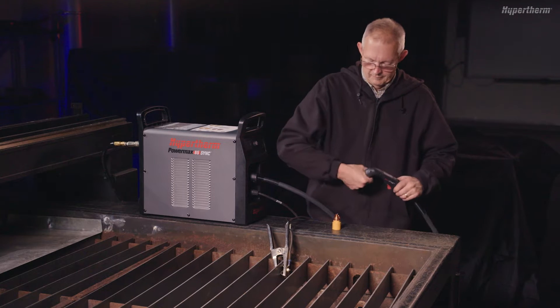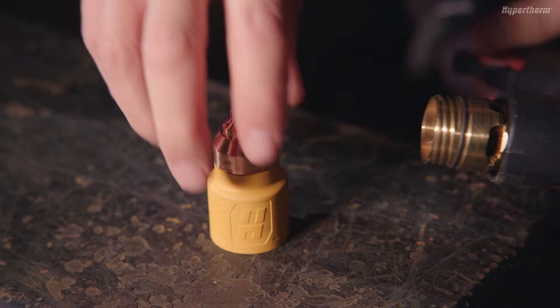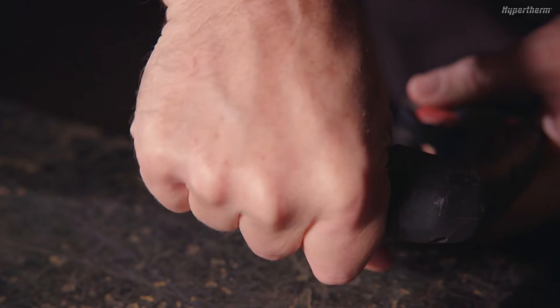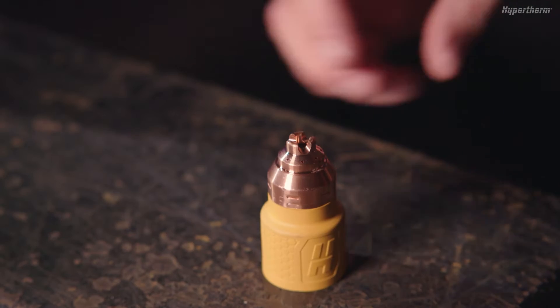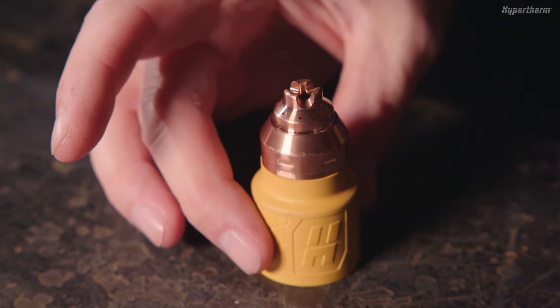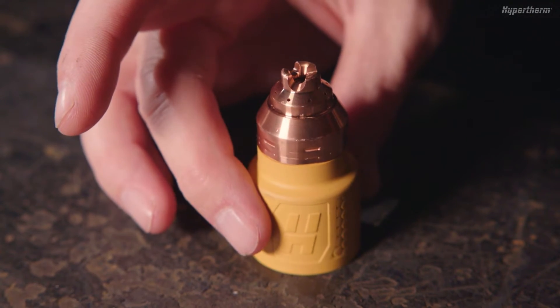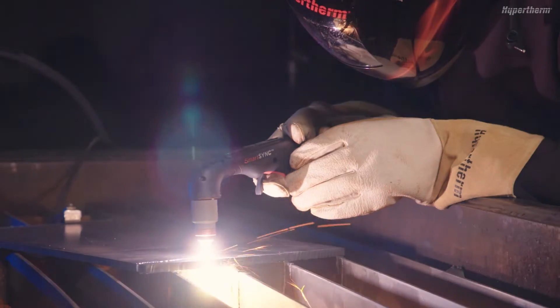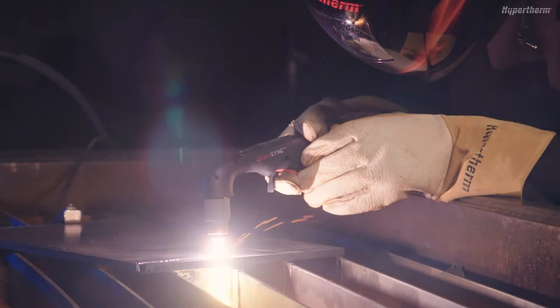Install the appropriate cartridge onto the SmartSync torch. If you prefer to drag cut, use a yellow drag cutting cartridge that corresponds to the amperage setting you plan to use. The drag cutting cartridge has protruding castellations that can touch the plate when cutting. If you prefer to hold a standoff, cutting by lifting the torch off the plate, install a gray cartridge.